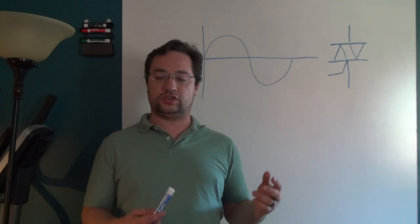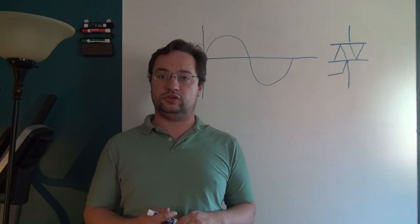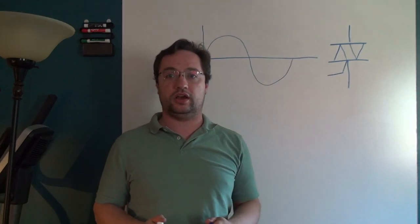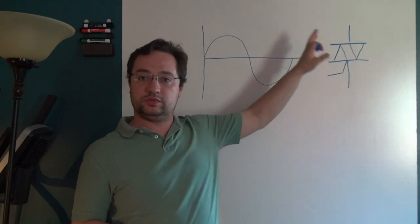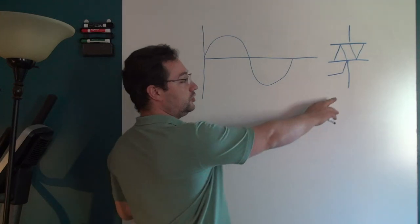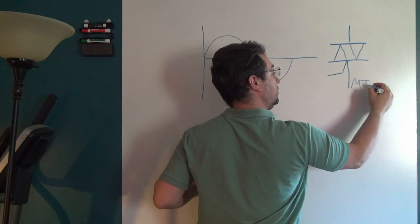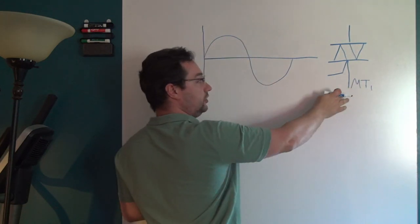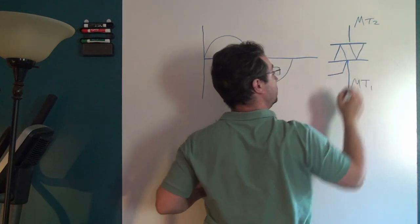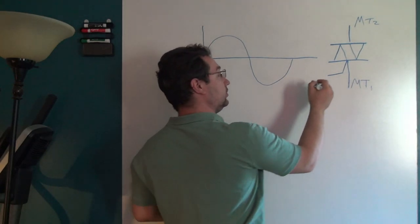Before we start discussing triac circuits, something we need to make sure everyone understands are the terminals of the triac. Even though the triac is bi-directional, the terminals actually matter quite a bit. The terminal that's on the same side as the gate is MT1. The terminal that's on the other side of the gate is MT2, and the gate is — as I've been referring to it — the gate.